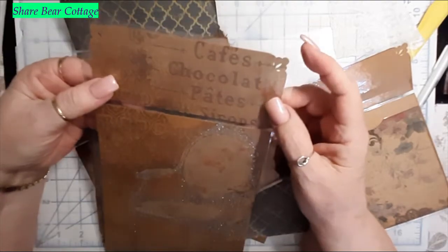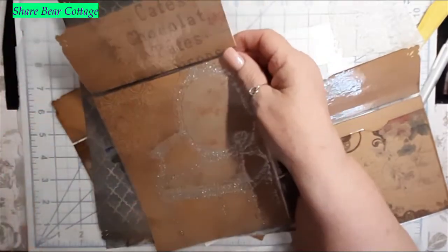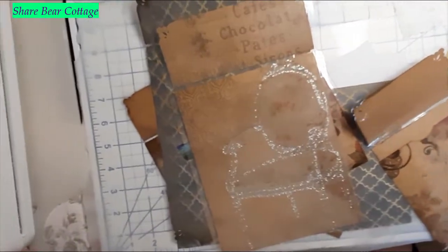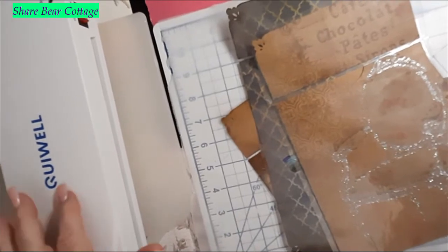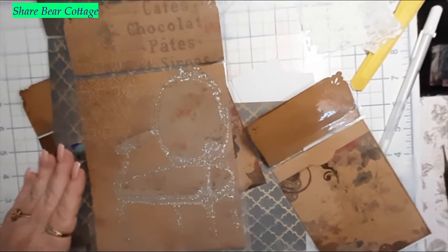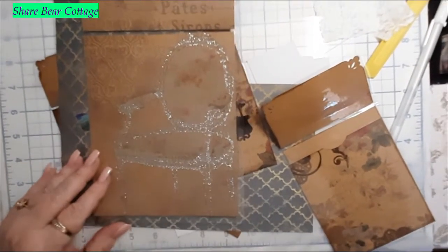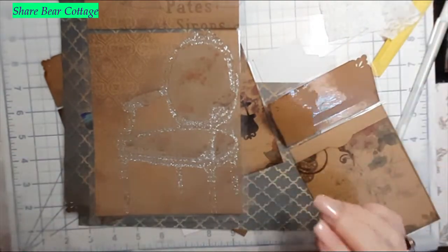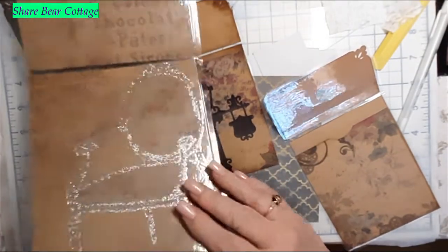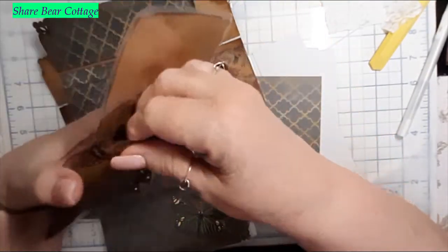I will cut all the edges off because they're very pokey — if you have sensitive skin they could cut you. I just turned my laminator on; it's right here beside me. I'll hold this down a little bit — that should be good. I'll let the laminator heat up, it takes just a minute or so.